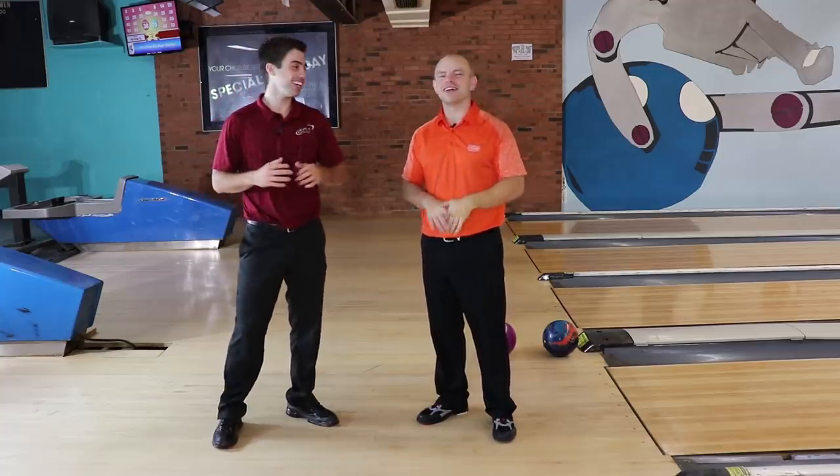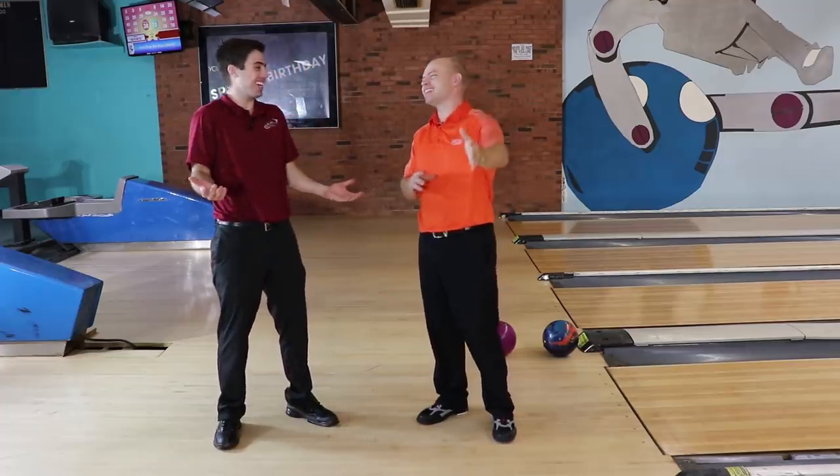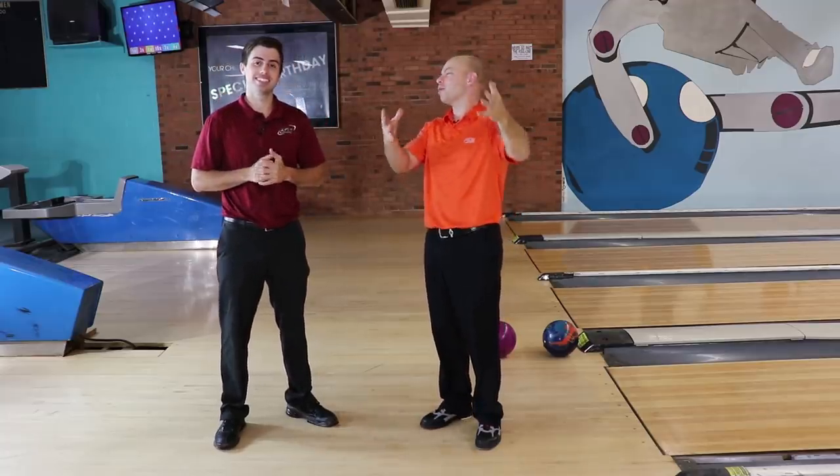What's up everyone? Brad and Kyle here. Hey, can we say Kyle and Brad for once? What's up everyone, Brad and Kyle here. And if you haven't done so already, hit the subscribe button. And if you want more content, head on over to Patreon.com for additional content. Kyle, what do we got going on today? Today we are going to work on the no-step drill and how it can help your game. Stay tuned.